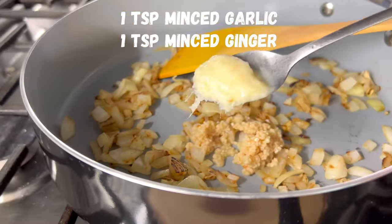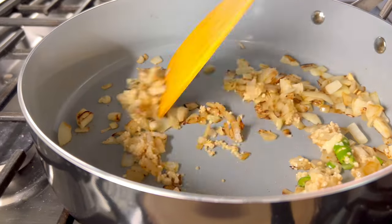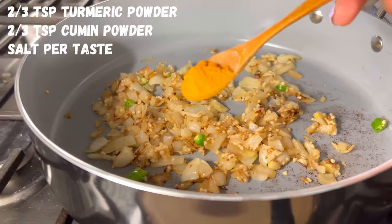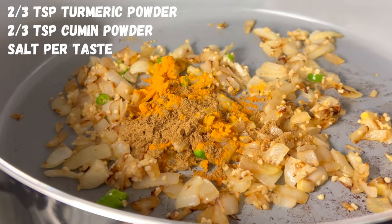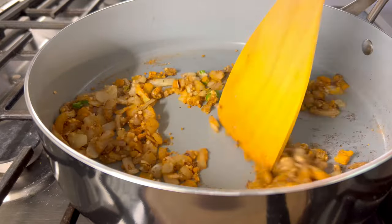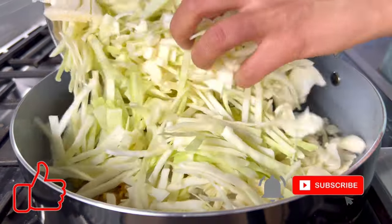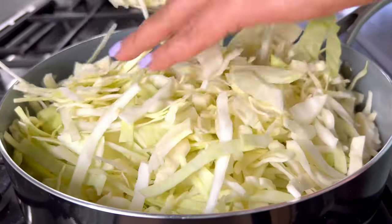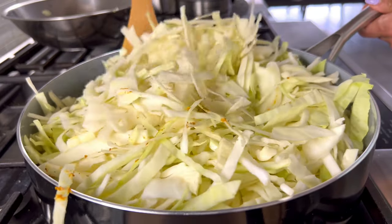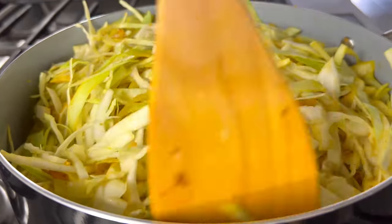Once the onions have browned, I added about one teaspoon of grated ginger, one teaspoon of minced garlic, and one green Thai chili — you can omit this if you don't like things spicy, but I believe it really adds flavor. Then I added about two-thirds teaspoon of turmeric powder, two-thirds teaspoon of cumin powder, and some salt. I sauté this for about a minute until the spices start to release fragrance, then I add my chopped cabbage, stir it gently, close the lid, and let it cook on medium-low.